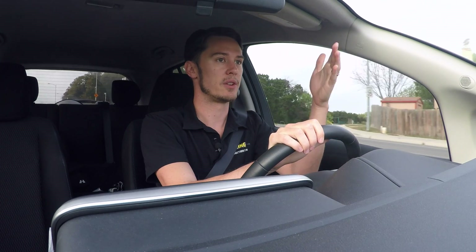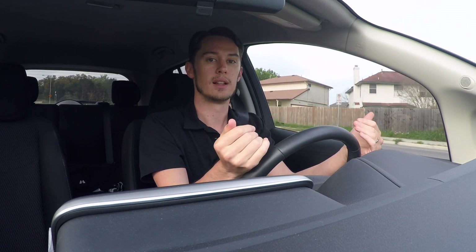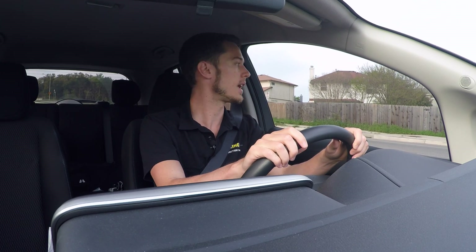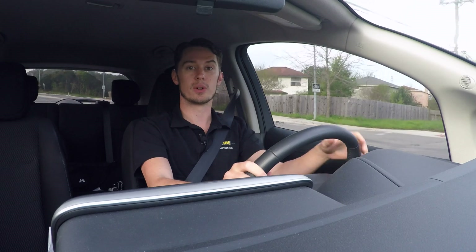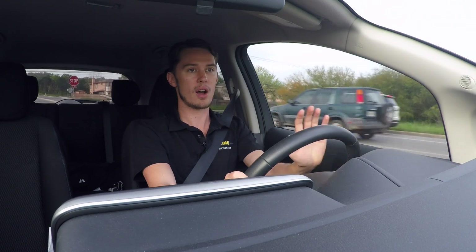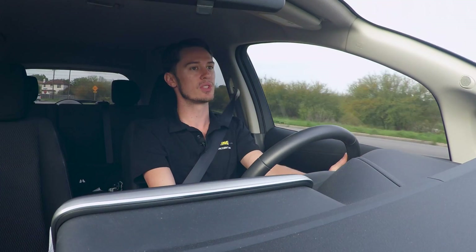We're coming down to a four-way stop right now, and I'm regenerating a little bit of power back into my battery every time I do this. There are different ways you can use it to your advantage, but basically the idea is that every time you take your foot off the accelerator, regenerative braking is going to be engaged to some degree.